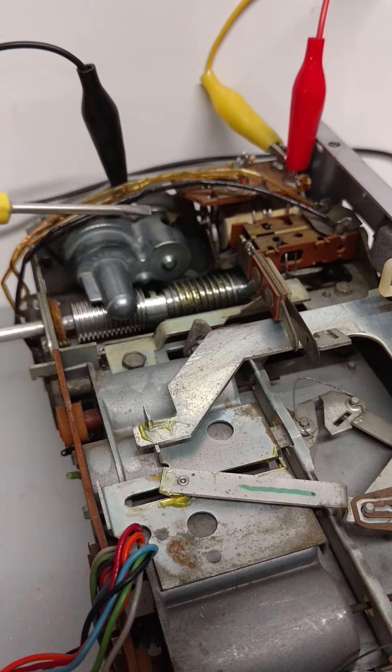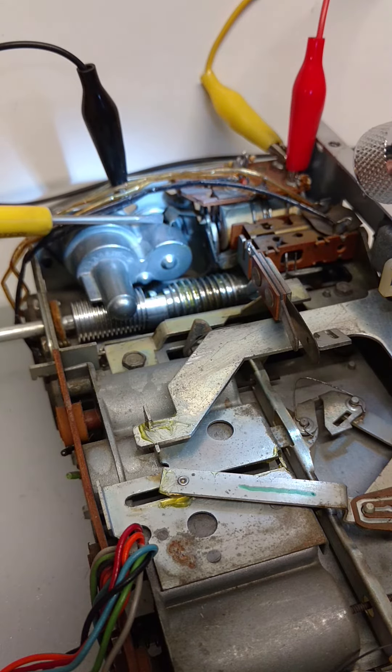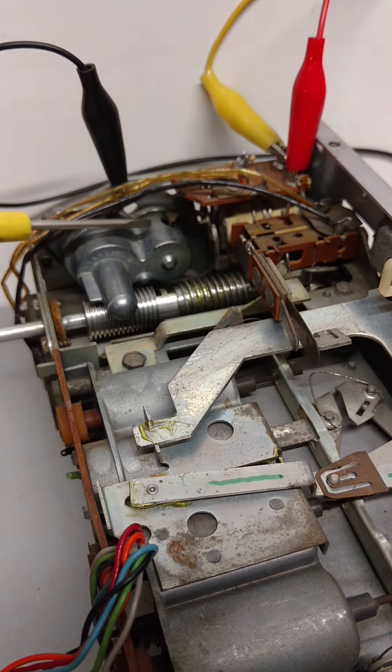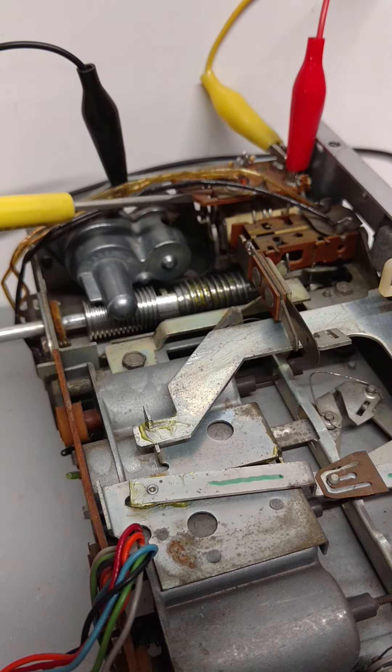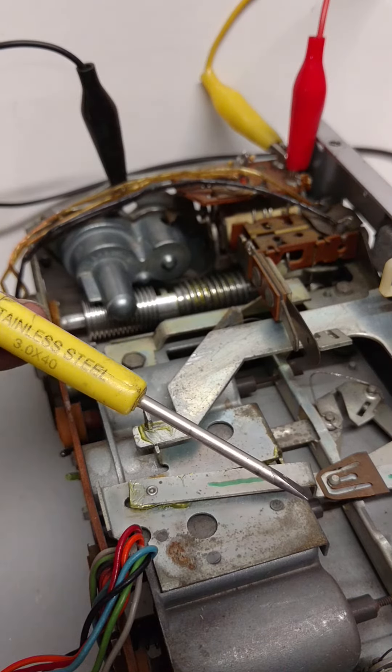The starting and stopping of this assembly is done by this relay, and it might be a little hard to see in this video, but there's a finger that comes off the relay which physically reaches inside the gearbox and stops the gears. If I move the finger manually, you can see the assembly start to move. Normally, that relay would be controlled either by the original radio circuitry, or in this case, it'll be controlled by the FM-R1 module.